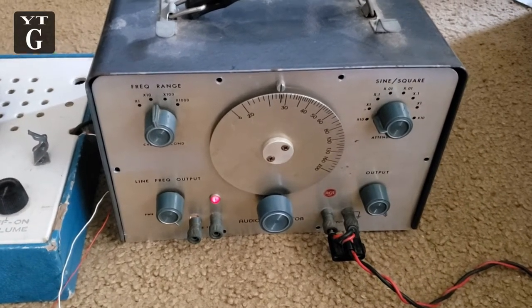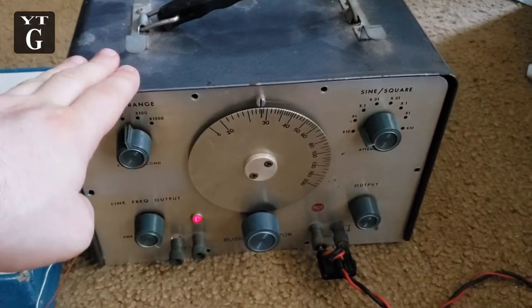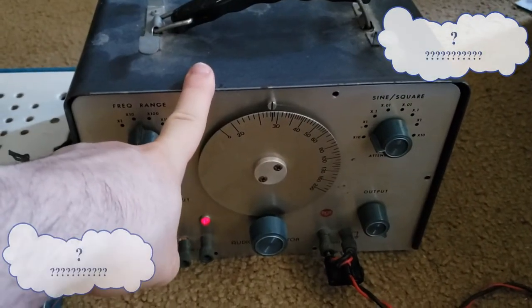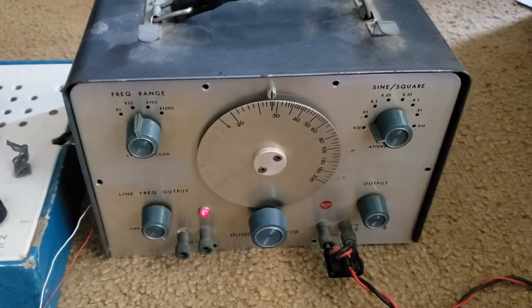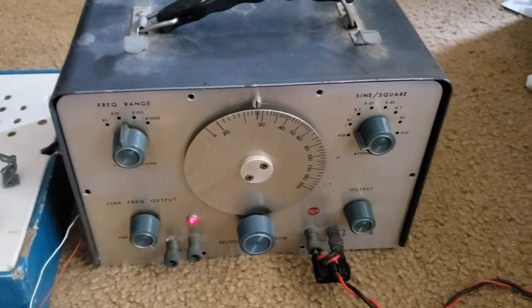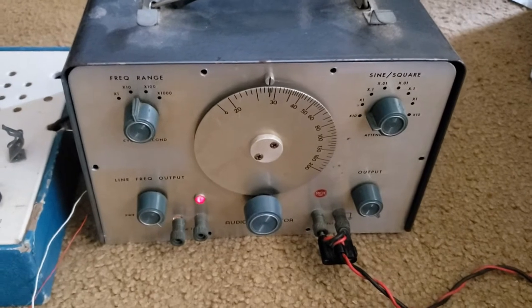Hey there internet. After a few people saw my video on my audio generator, there were a few questions, mainly how do you hook this up to an amplifier and use it? If you haven't seen that video, I'll throw a link down in the description where you can watch it — and maybe you might even have the same question.